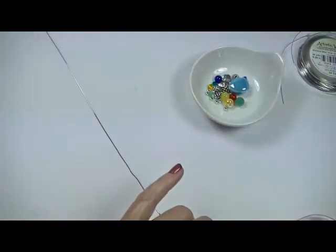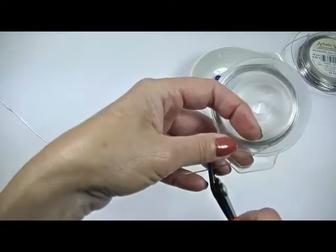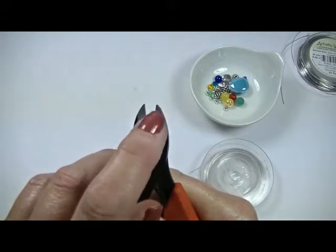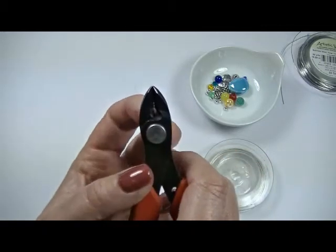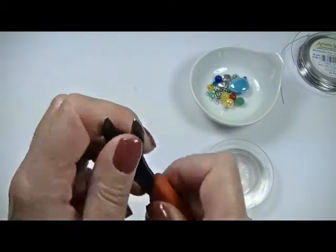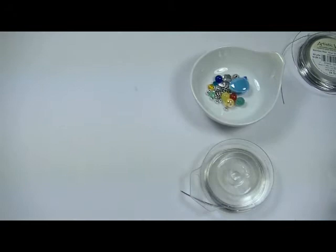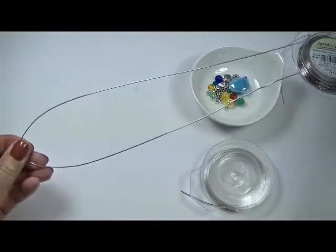If you come up short, you can always add extra wire. Now I don't like using my good cutters — I've kind of ruined these a bit; I used them on memory wire. So I did it way back here so I didn't ruin my tips, but I have another pair that are brand new, so these are now going to become my grungy wire cutters for stuff like stainless steel. I do suggest that you never use your good cutters on memory wire — use a cutter that is specifically for it.